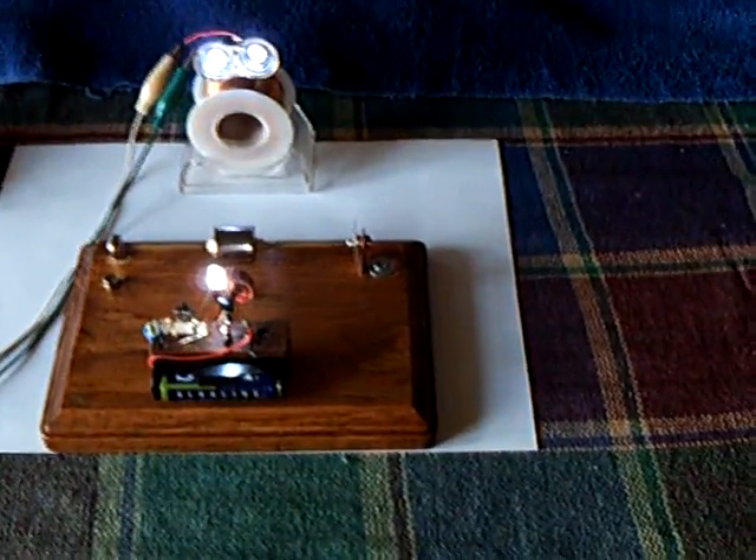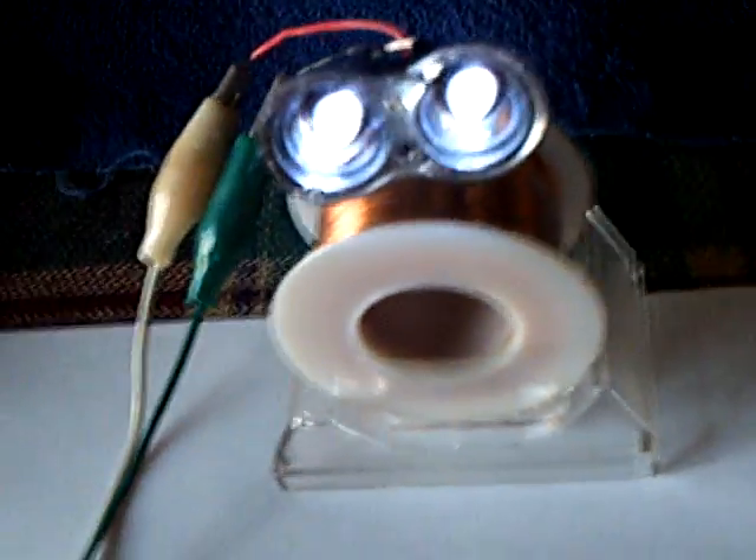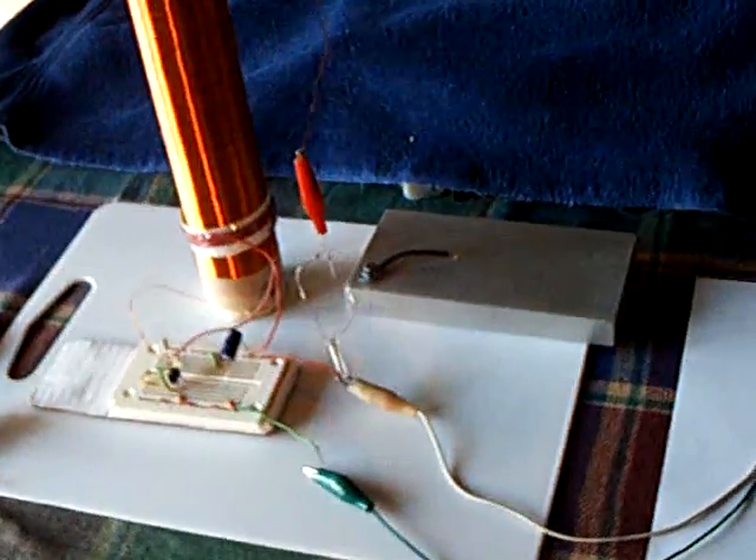I've got this maglev setup mounted on a board now, and it's running very quickly and driving Maggie. Maggie is not connected to the load right now, but I've got wires going over to a Slayer Exciter, and Maggie's going to show how she can run one of these Slayer Exciters using this little pulse motor with this maglev rotor.